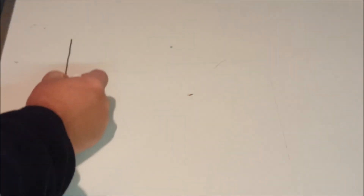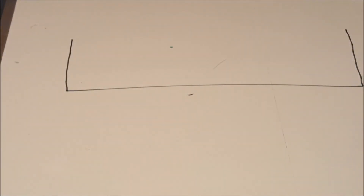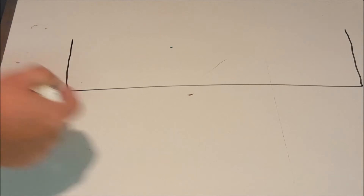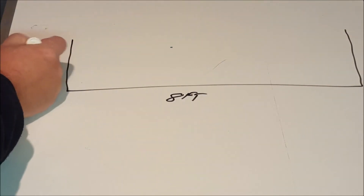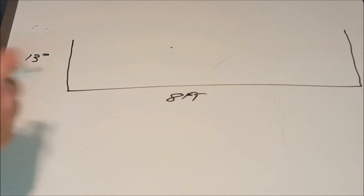On the one I've currently got, it is 13 inches deep, 8 foot long, and 4 foot wide.